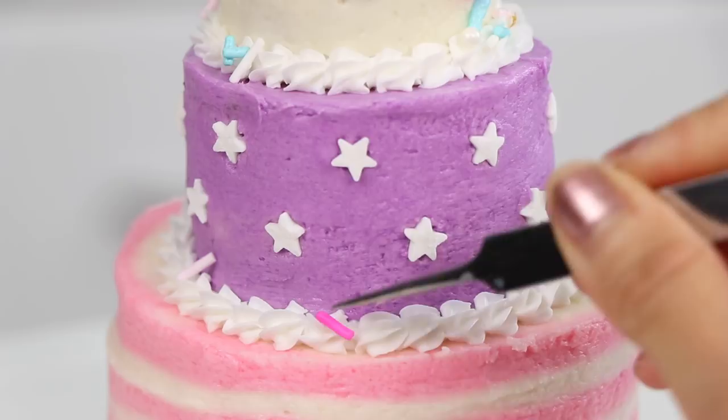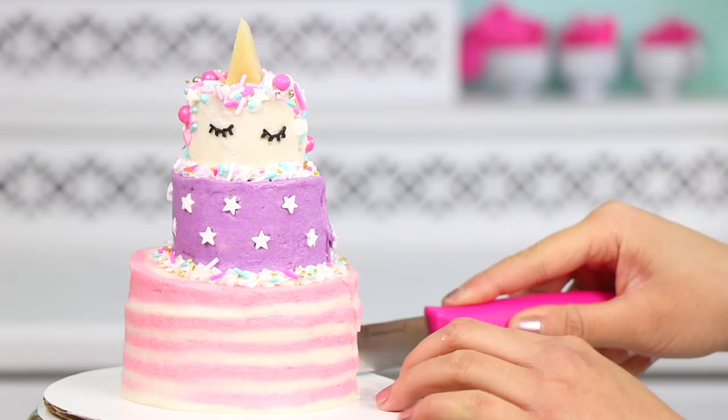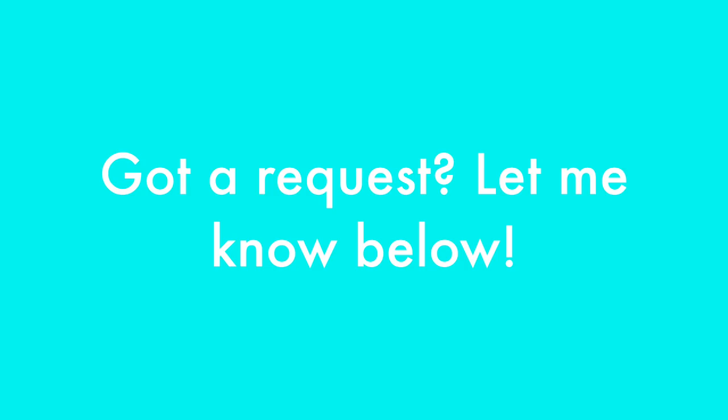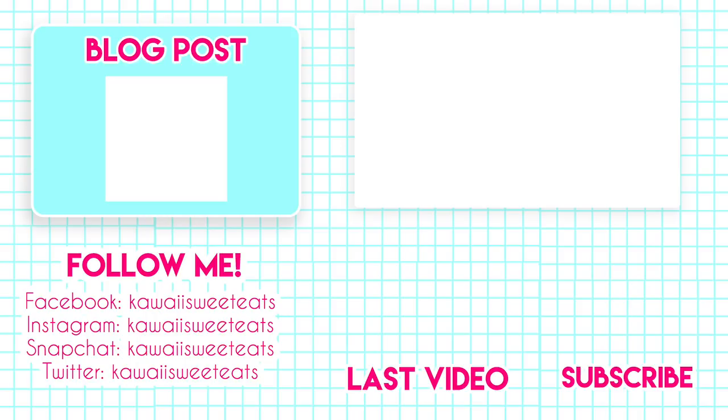Can you believe we made this entirely using an Easy Bake Oven? You should see this cake compared to the cakes I used to make when I actually had an Easy Bake Oven — let's just say we've come a long way. Now it's time to enjoy the fruits of your labor. Go ahead and cut yourself a slice, chomp it down, and you'll see that this cake is not only super cute but also delicious. That is how you make a three-tier unicorn cake using an Easy Bake Oven. If you guys have more requests for Easy Bake Oven treats, leave them in the comments below. Don't forget to tap that subscribe button, follow me on social media at Kawaii Sweet Eats, and the blog post is linked above. Thanks for watching, and I'll see you all back here very soon!